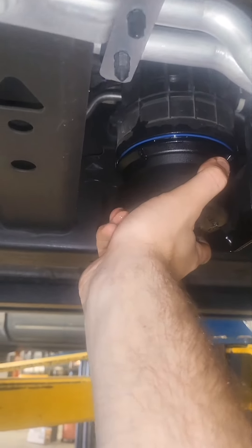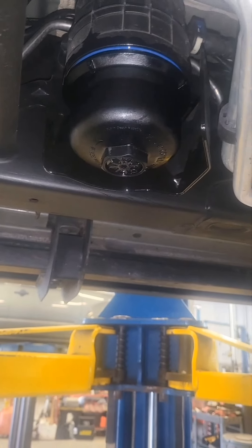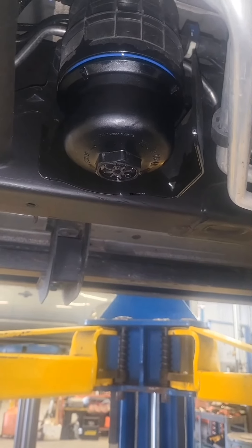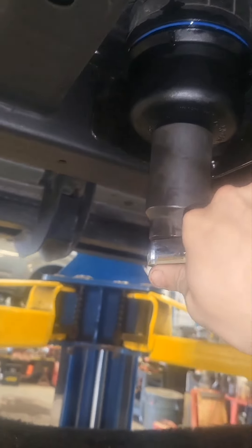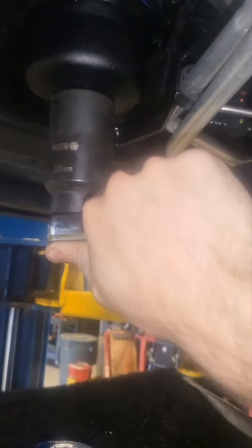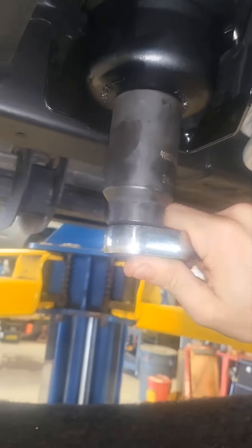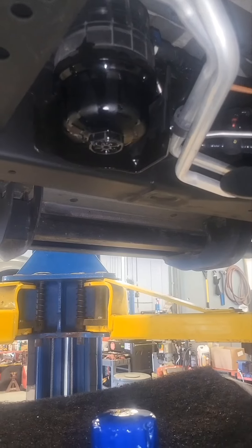Once you can see it's in there and you can't turn it by hand anymore, then go grab the ratchet and the socket again and tighten it up. Put the socket on and start turning. I'll be right back — I don't want to strip this out.